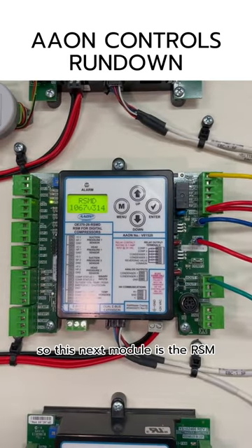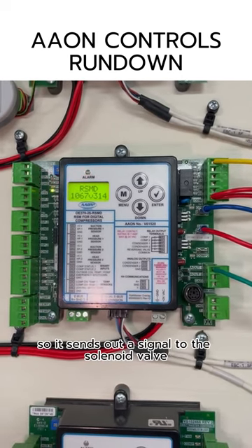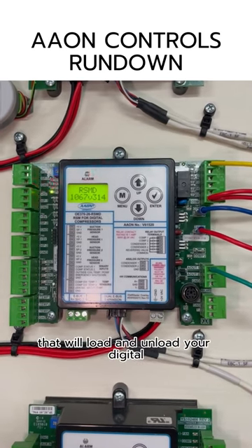This next module is the RSM for digital compressors. This controls your digital compressor, so it sends out a signal to the solenoid valve that will load and unload your digital.